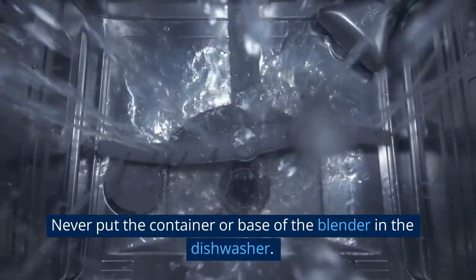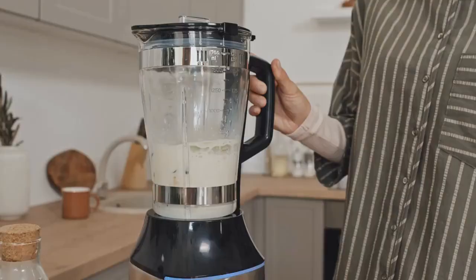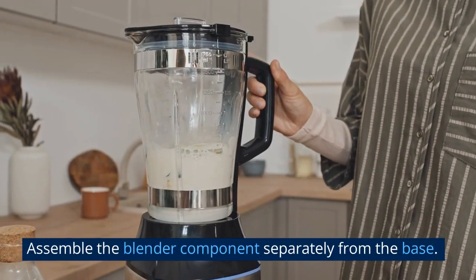Never put the container or base of the blender in the dishwasher. Assemble the blender components separately from the base.